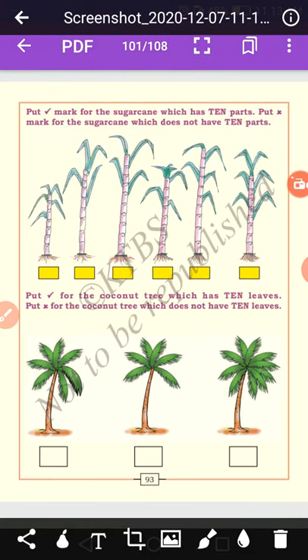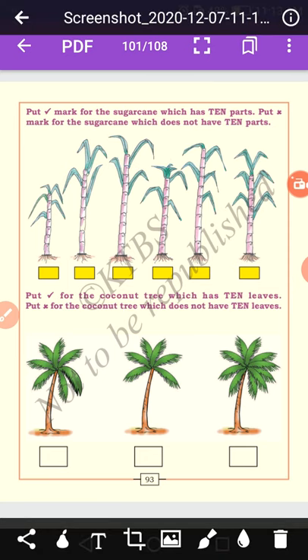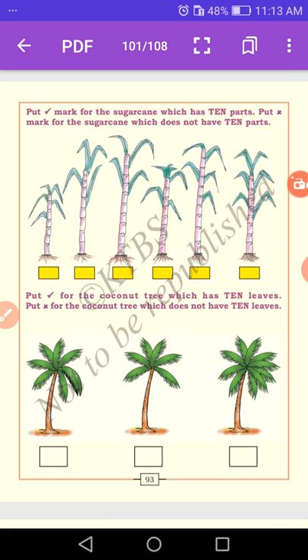Put a right mark for the sugar cane which has ten parts, and a cross mark for the sugar cane which does not have ten parts. Count the first one: 1, 2, 3, 4, 5 — it is a cross mark. Why? Because this sugar cane does not have ten parts.